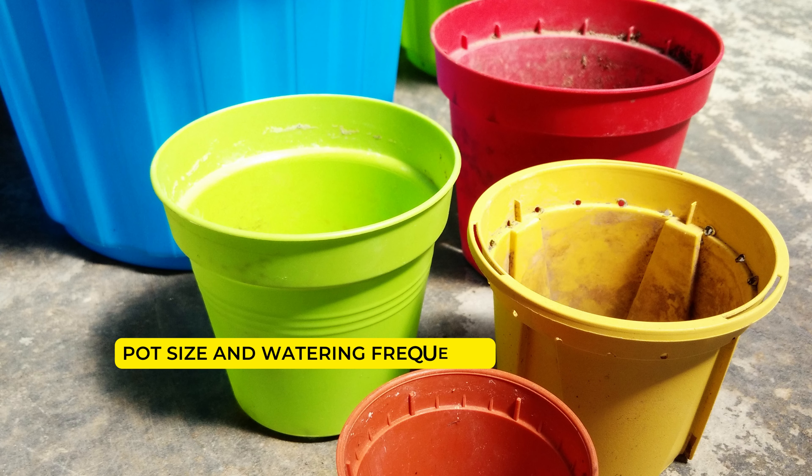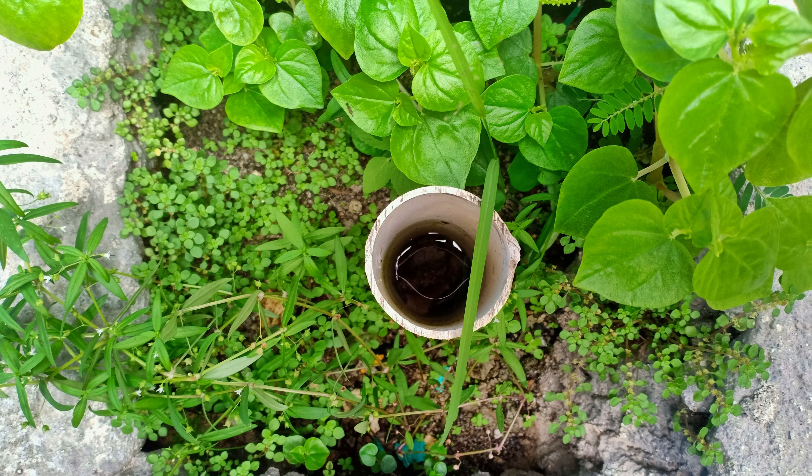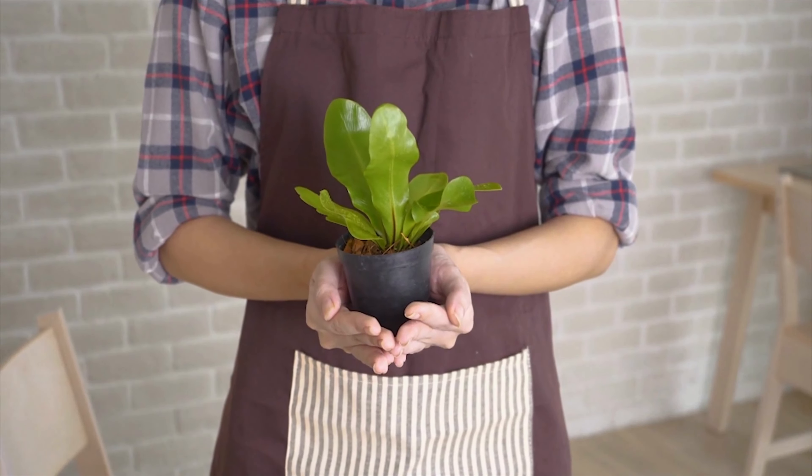Pot size and watering frequency: A large plant in a small pot will require more frequent watering, as water evaporates quickly from the sides of clay pots. Therefore, they should be watered more often.